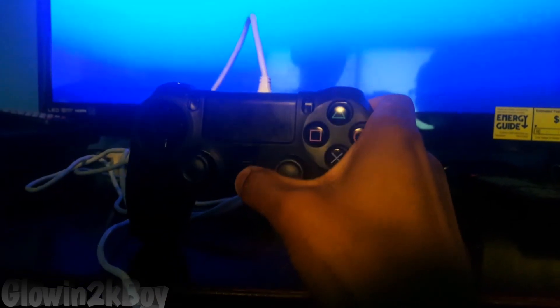Once it does that, all you have to do is spam your home button on the controller — just keep spamming it — and you can see that the light just came on and on the screen all my stuff had just came on.